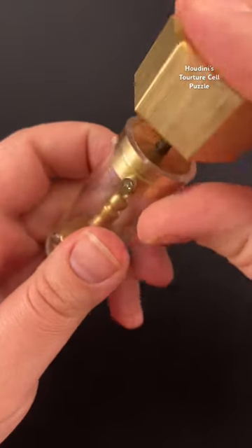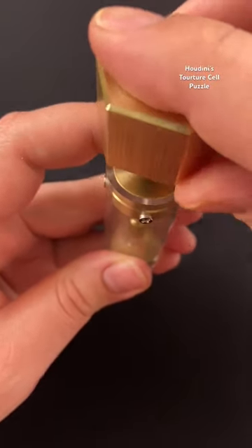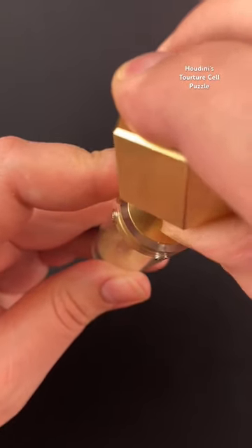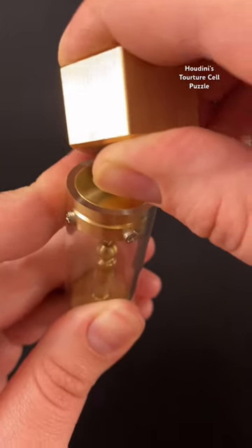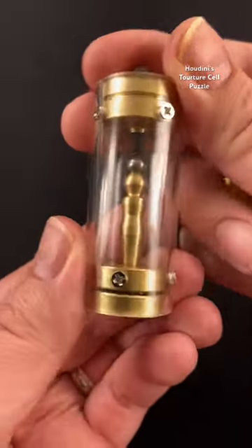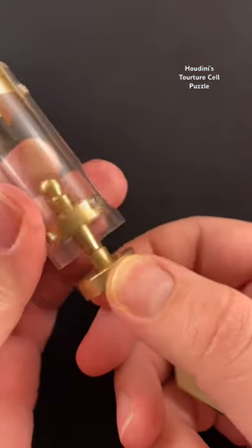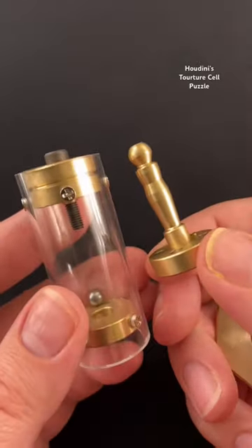Now when you flip it upside down, all you have to do is get the ball to sit on top of Houdini and screw this in while you hold the magnet to the screw. All you have to do is screw it in a little bit further — you're actually pushing Houdini out of his cell. You can grab Houdini and remove him from his cell.